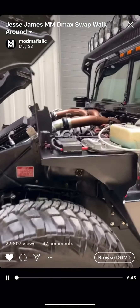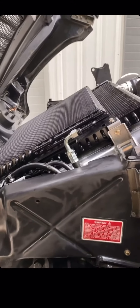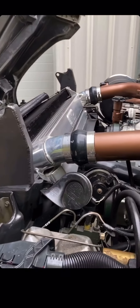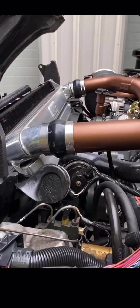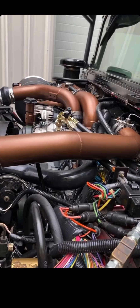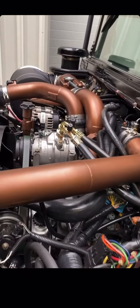6.6 Duramax LBZ swap — we did it the Mod Mafia way. We did the new AC condenser, dual oil cooler, three inch intercooler stack, and then the big aluminum radiator. And you can see the mandrel bent TIG welded intercooler pipes and intake pipes.